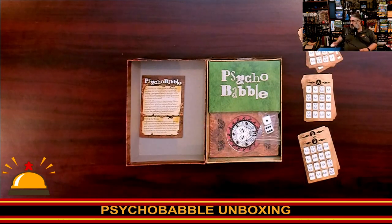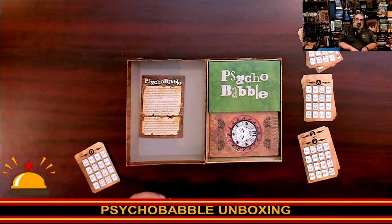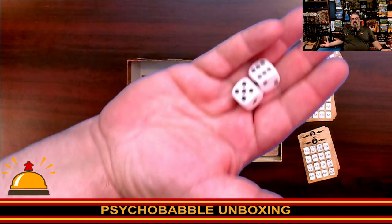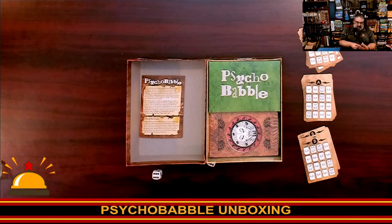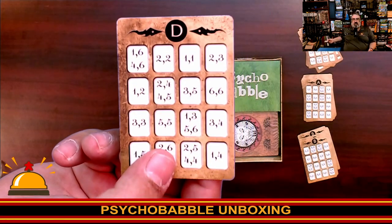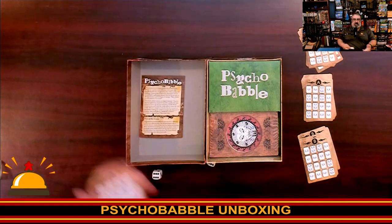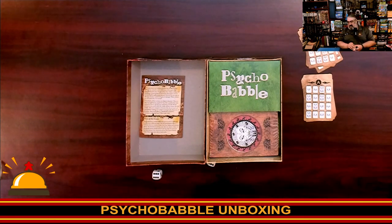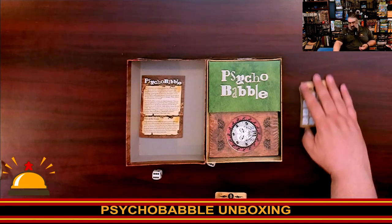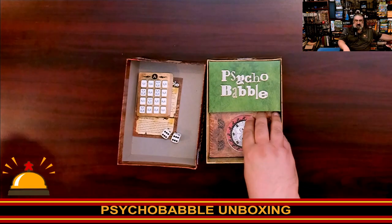These aren't going to make a lot of sense if you don't know the game, but these combo with these two dice. The game comes with a standard set of 2d6 dice. You would roll these and find, say, six-six on your card, and that would give you your target. So if you had this card, your target would be right here - which is, once you lay out the grid of cards, that's the card you're going to describe. These cards represent your dreams.